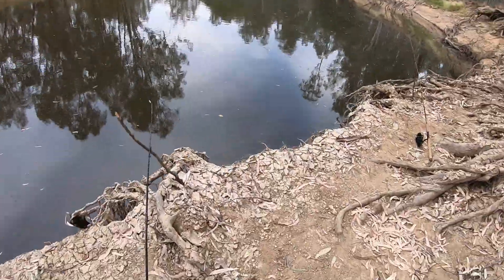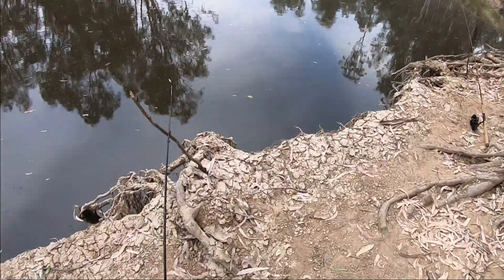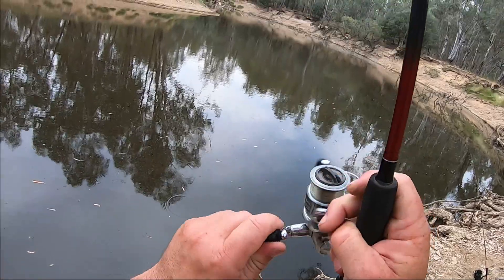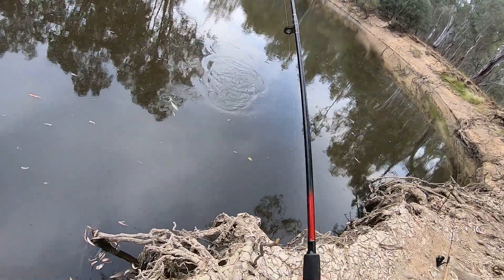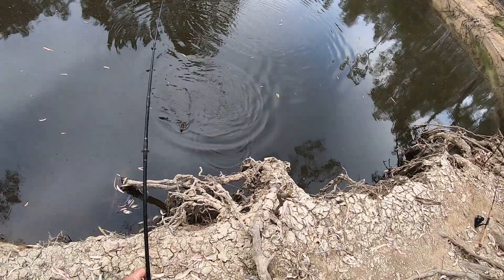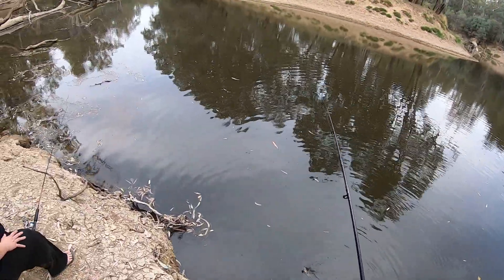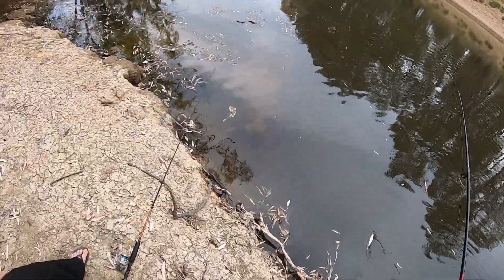Whoa whoa whoa whoa — Jesus, got him! You see, that's only a really small fish and he almost pulled me right into the river. My rod just went bang bang bang bang and I dived for it so I wouldn't end up in the drink. Look — it's a trout cod, about not even 20 centimeters long.